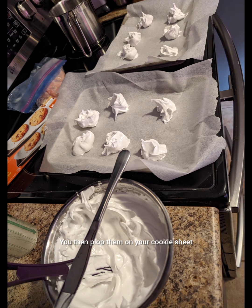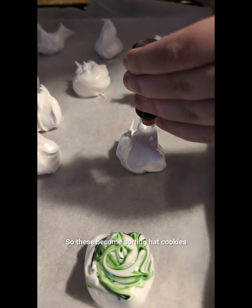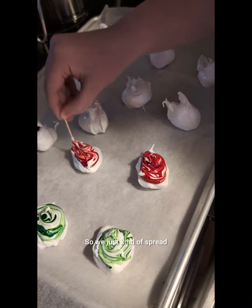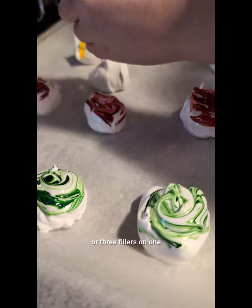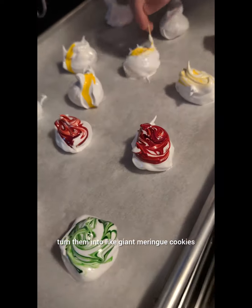You then plop them on your cookie sheet but turn the colors, so these become sorting of colorful cookies. Now these cookies were really big, so we just kind of spread what should be in the middle on top, and we could actually have like two or three fillers on one. But really what you're supposed to do is turn them into giant meringue cookies with a filling.